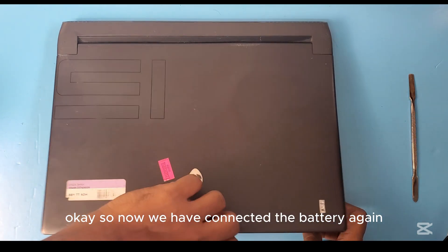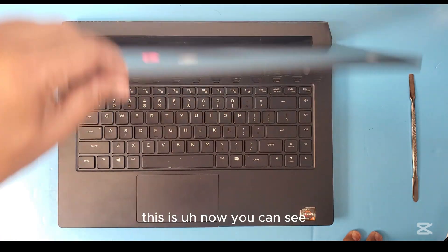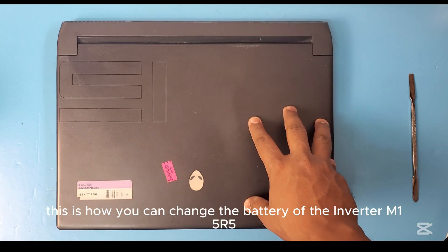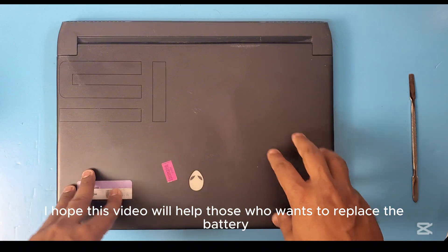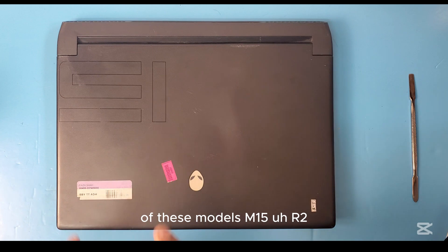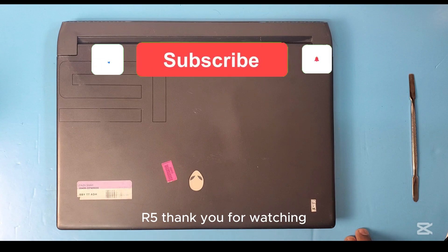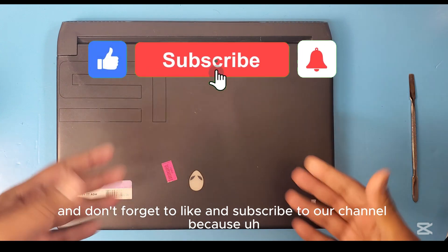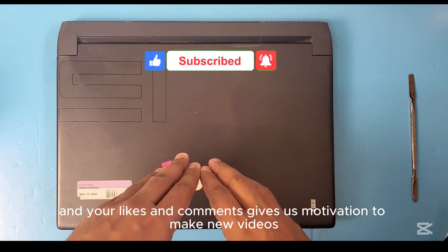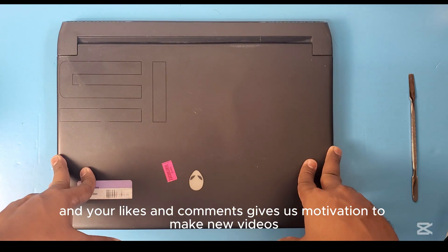We have connected the battery again. This is how you can change the battery of the Alienware M15 R5. I hope this video will help those who want to replace the battery on models M15 R2, R3, R4, and R5. Thank you for watching and don't forget to like and subscribe to our channel — your subscriptions, likes, and comments give us motivation to make new videos.